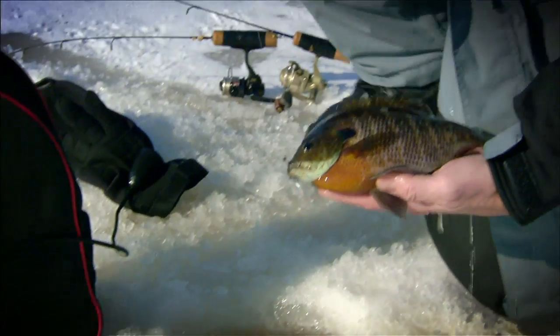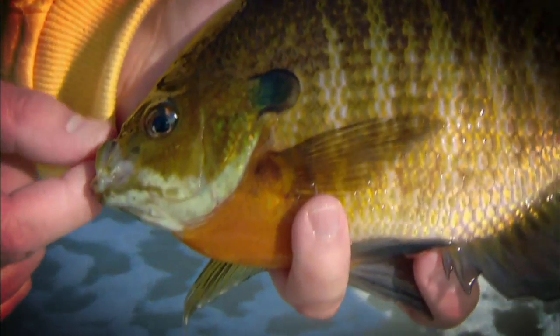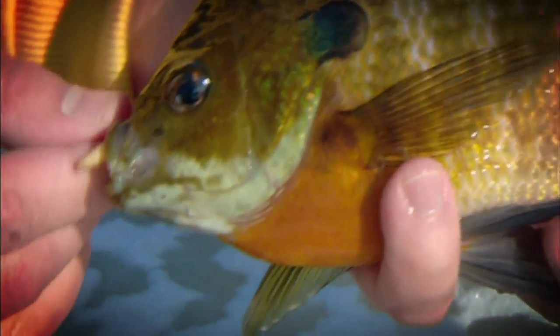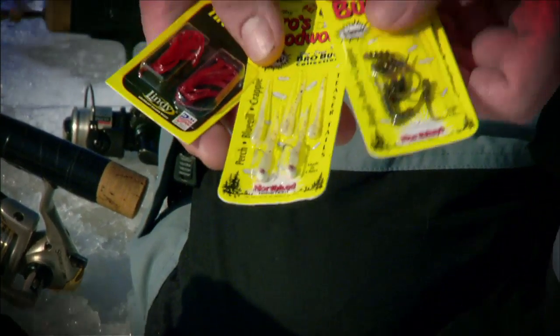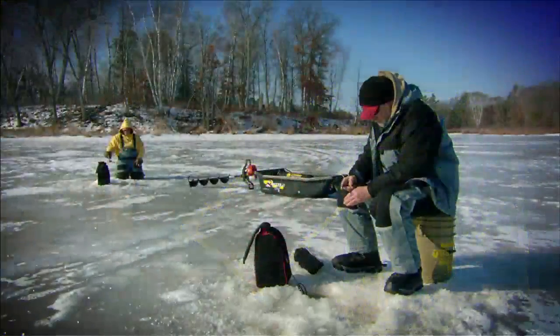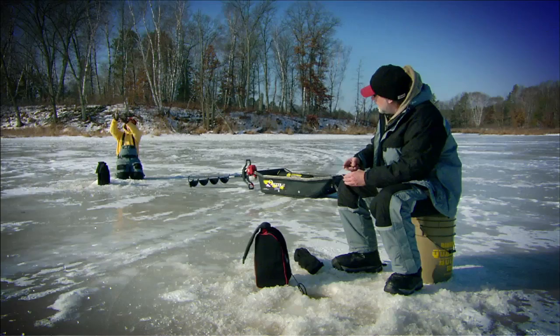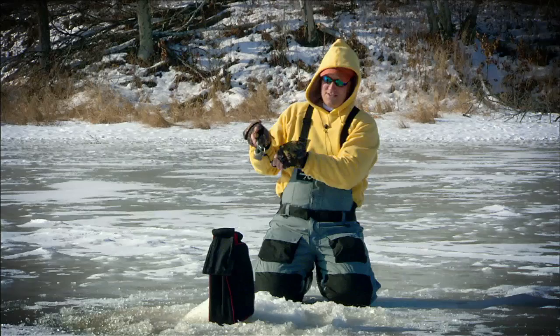Big bluegills can be among the fussiest of fish. With their exceptional microvision, they can discriminate details that would never play a role in catching other panfish. Recent introductions of microplastics that imitate various tiny critters that bluegills feed on allow anglers to play the presentation game like never before. Here's a microplastics plan for panfish.